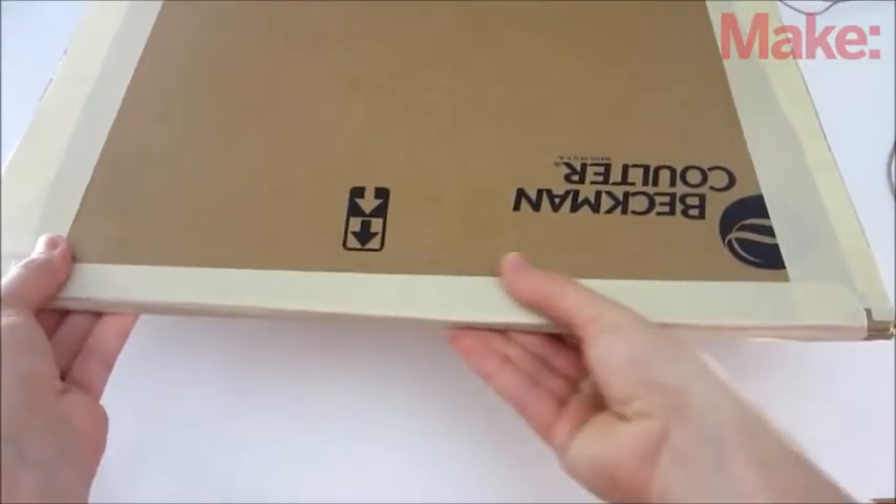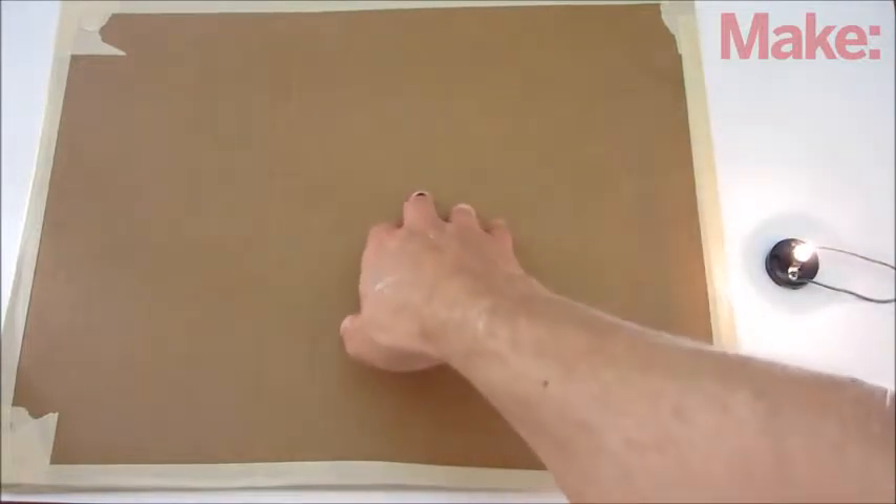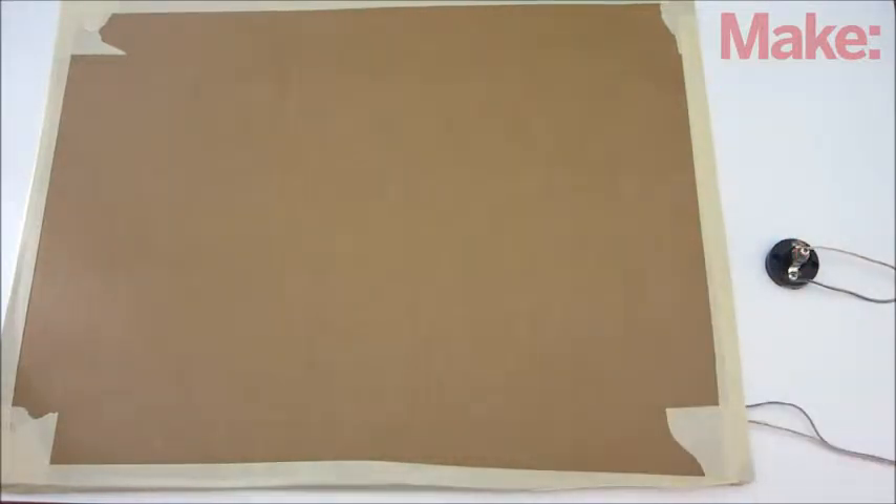Finally, attach all three layers together with tape. When you press on the center of the cardboard, the two foil sheets will make contact and complete the circuit just like a regular switch.